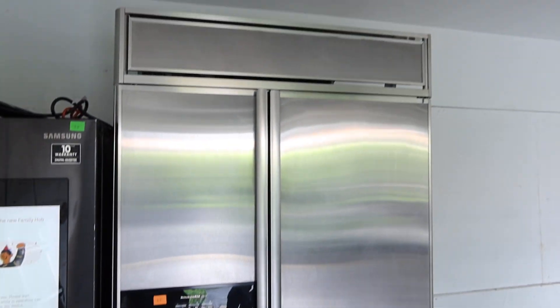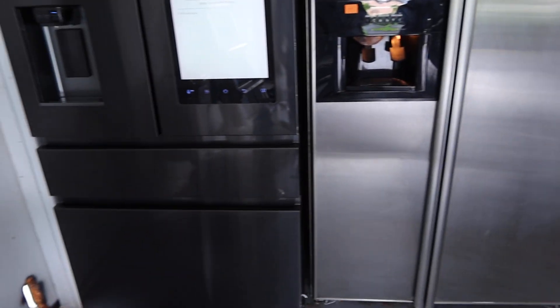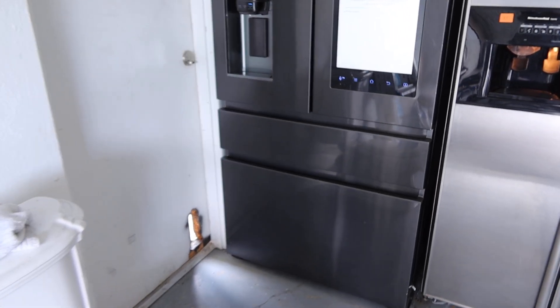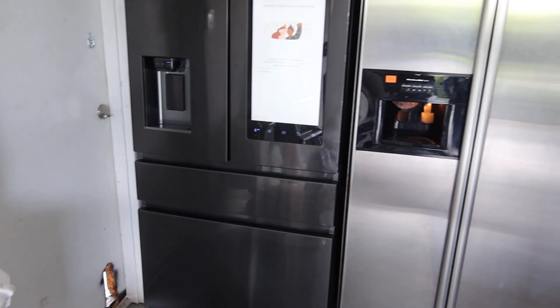Great party fridge, or if you want an upgrade for your house, you can do that too. And then we also have Lot 134, the Samsung Family Hub refrigerator — we took a separate video for that.